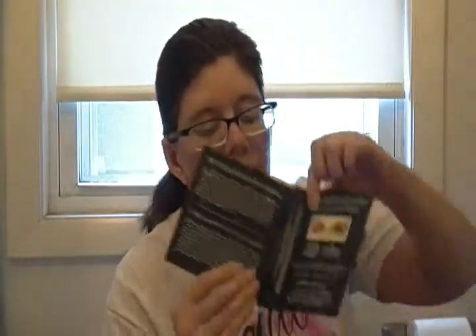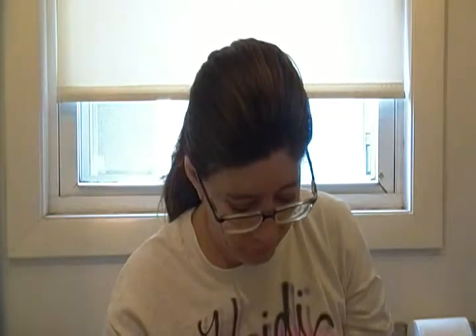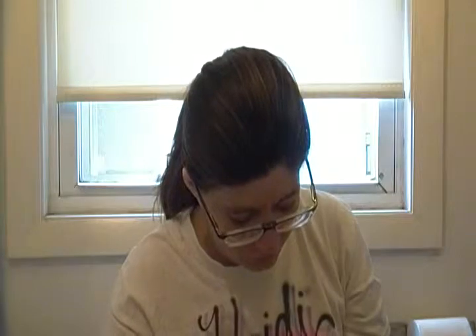It says here they didn't use a model for this test — Krista, their social media coordinator, and her lashes have not been retouched. That's what they showed before and after: that's before, and then that's after. You can all see — pretty cool! Trying to get back to the bag now.